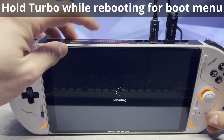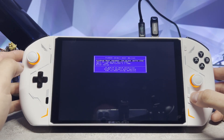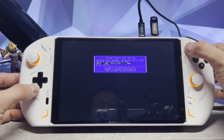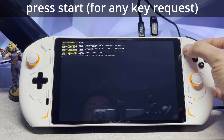To enter into BIOS, we're going to hold the turbo button while it reboots and it should go straight to the boot menu. To navigate this menu you need to enable mouse mode, then go down to our USB and press the start button. After a few seconds the BIOS will begin to install and you just need to press the start key to continue.